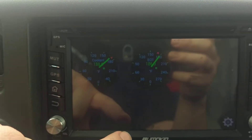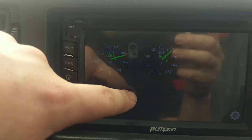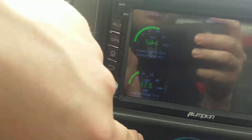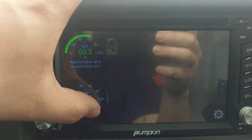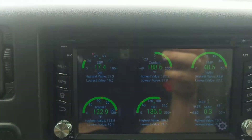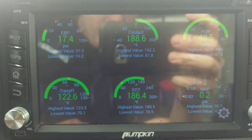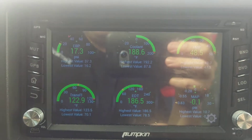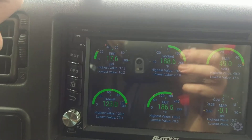I have engine oil and coolant temp there. I think I have like seven screens or so. I don't have most of them set up — I have random stuff on each one and then a bunch of blanks. I have to really set these up for various things, like my towing. Typically I'll set one up for towing which doesn't look much different from this.